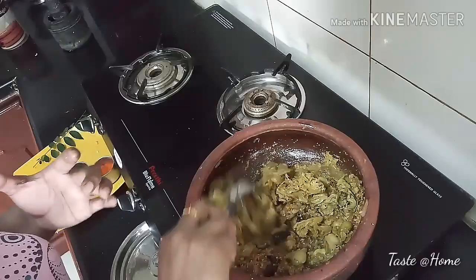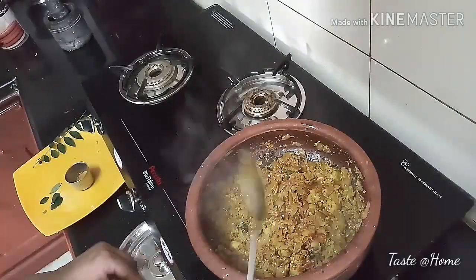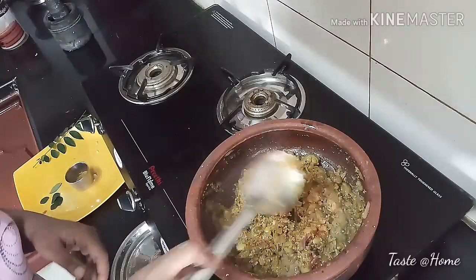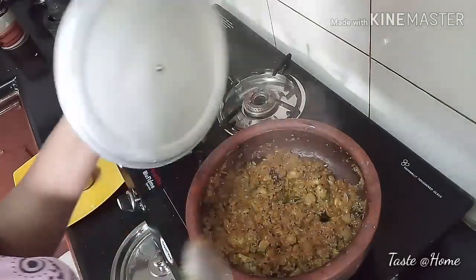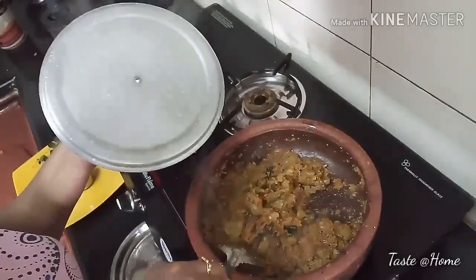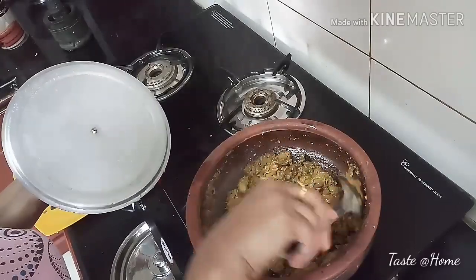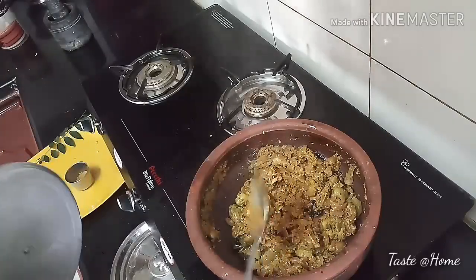It is good for you. It is already done — it will be done in 5 minutes. This is one of the ingredients. I am making a sauce. I will be cooking for a while. Let's fry it a little bit.